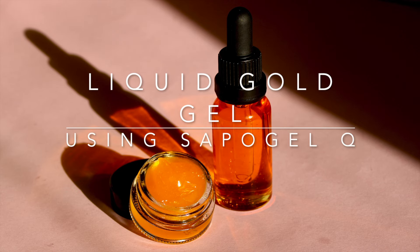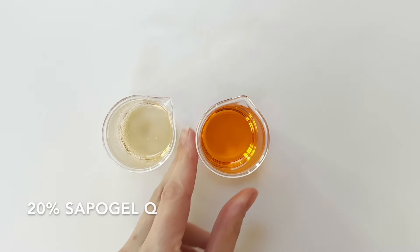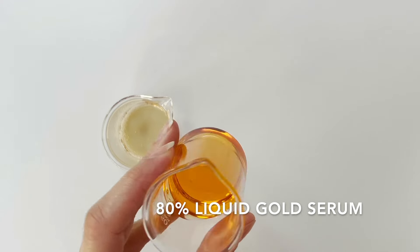Today we're working with Sapo Gel Q to turn your favourite oil serums into gorgeous, silky skin gels. We're using 20% Sapo Gel Q and 80% Liquid Gold Serum.